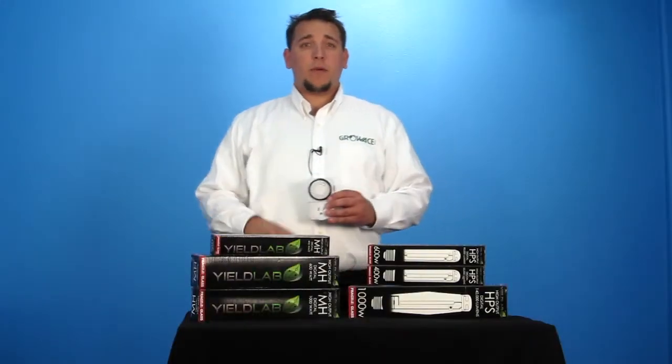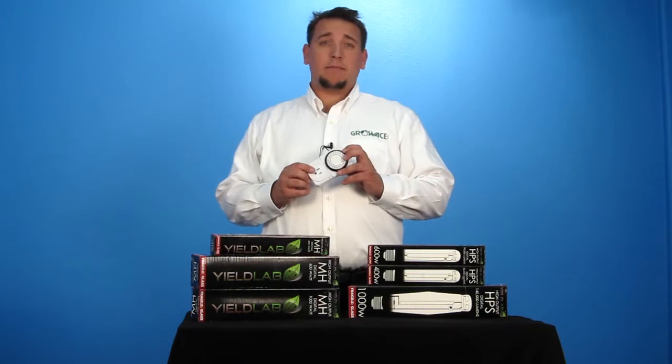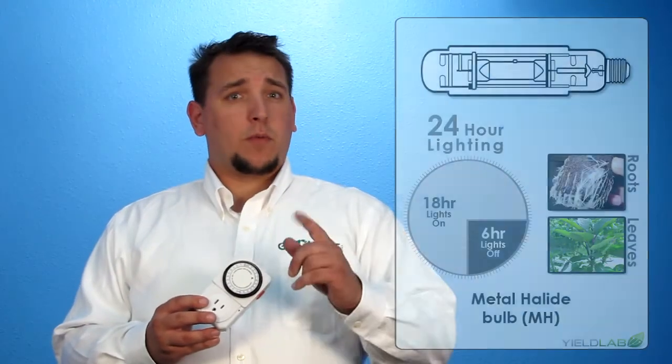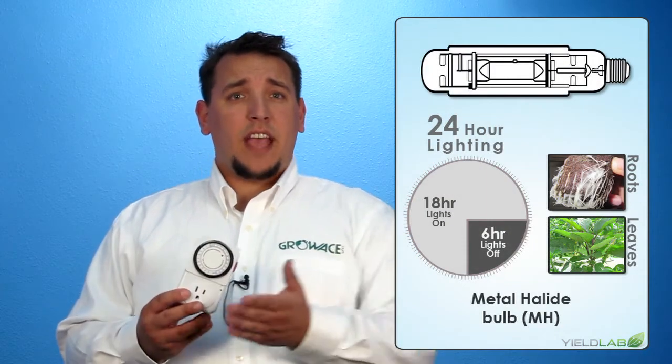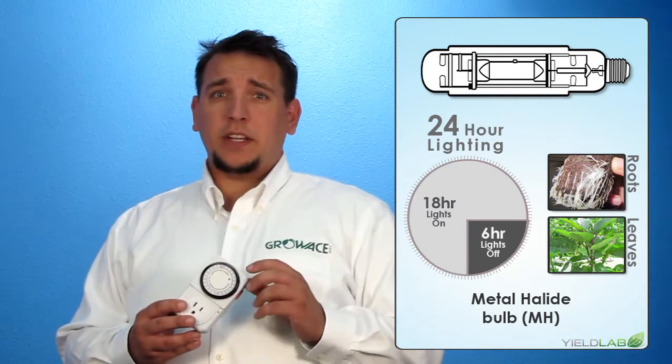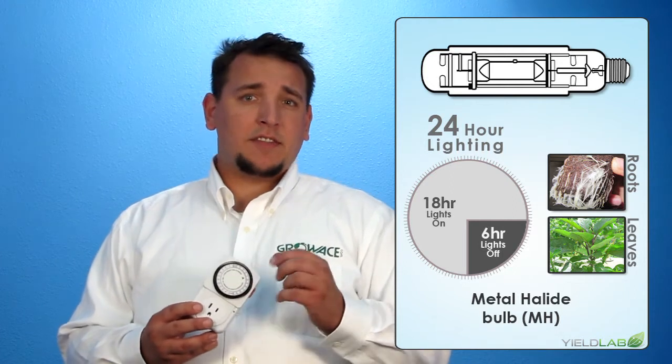A 24-hour timer is provided in all YieldLab grow light kits for proper light setup. You use it to help your lights emulate certain seasons. To emulate long summer days for your one to two week old plants, use the MH bulb and set your timer at 24 to 18 hours of light. This arrangement is proven to strengthen branches, stems, produce leaves, and stimulate root growth.